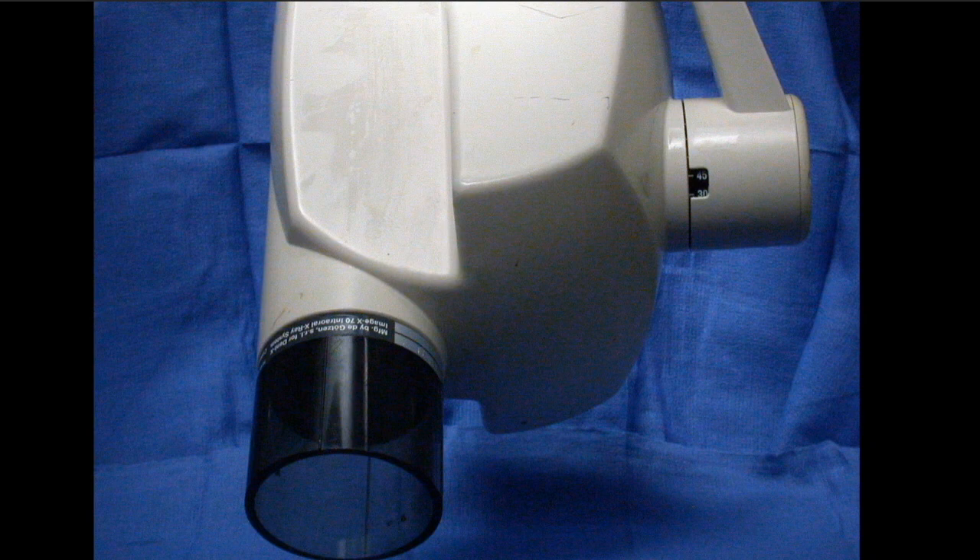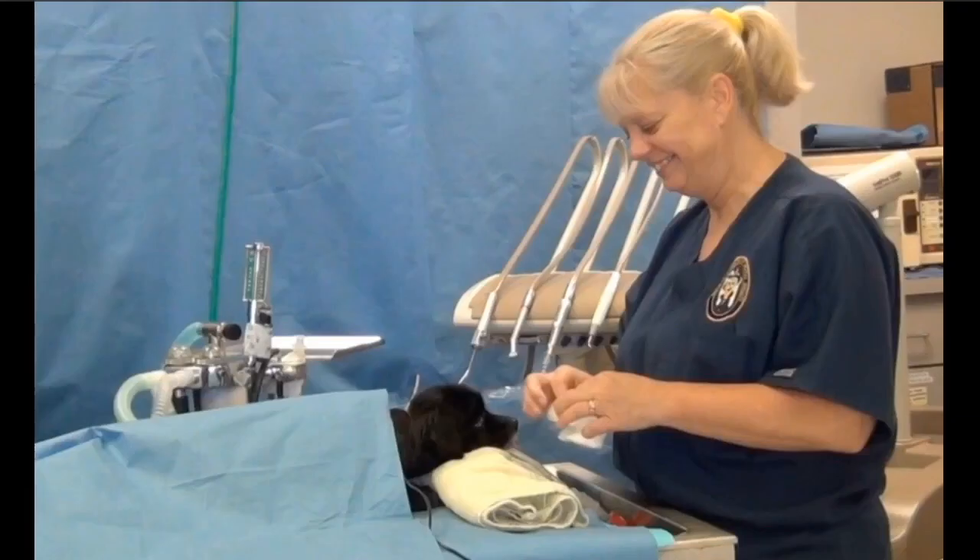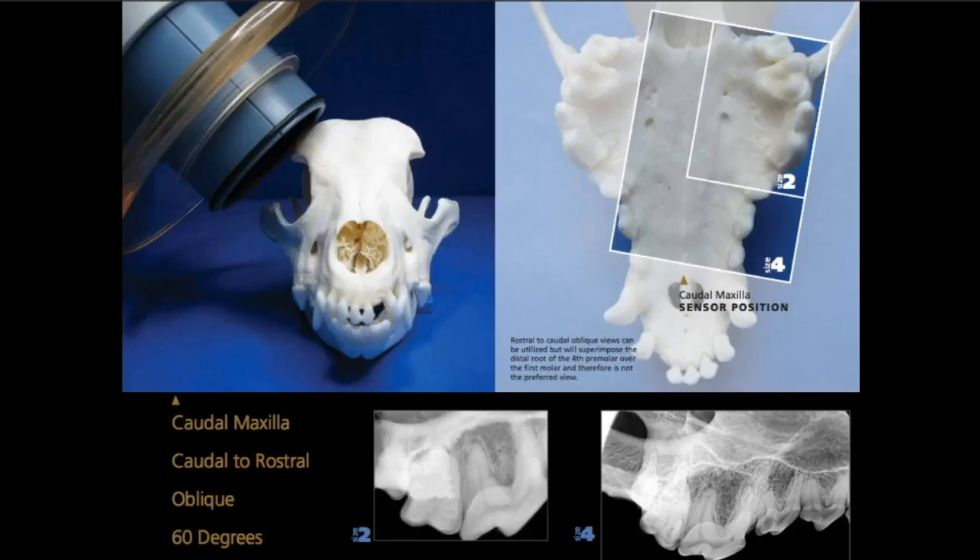All you need to do is set that angle, as long as that patient is in sternal recumbency with the palate parallel to the table. So let me give you an example.